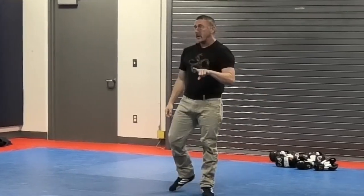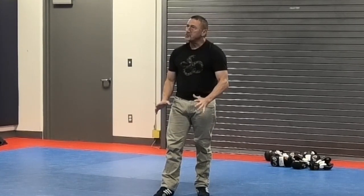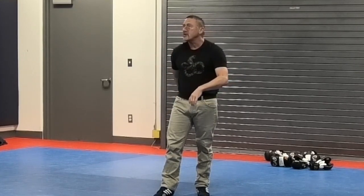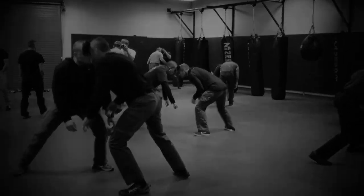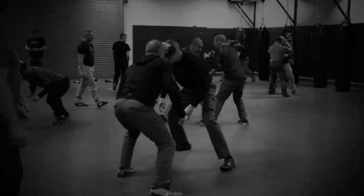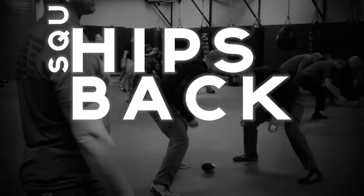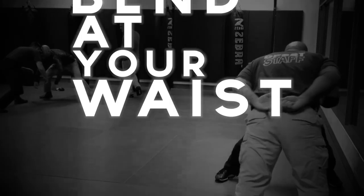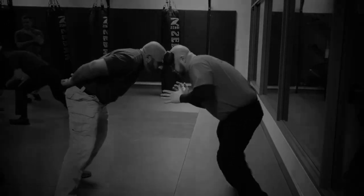We're going to do three one-minute rounds, non-consensual and competitive, switching partners in between rounds. You're not using your hands at all. Your head is a focal point for your neck, your spine, and your trunk — all of which equal postural alignment from the base of your pelvis to the crown of your head. Do not let them move you. You must move them. Keep your hips square. Keep your back straight. Squat, don't bend at the waist. Keep your weight forward. If you can't do something as foundational as holding your own space, everything else is a moot point. You must have posture.